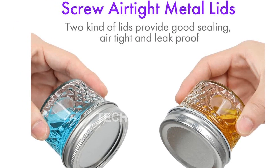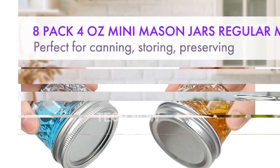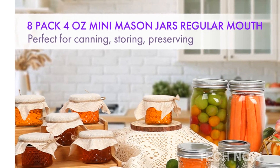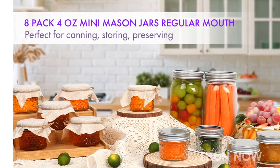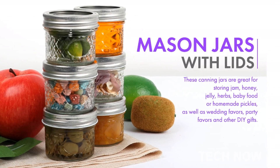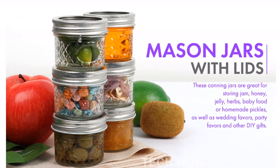If you're looking for versatile, reliable, and stylish jars for your food storage, crafting, or gifting needs, look no further than the Mini Mason Jars. Get yours today and unlock endless possibilities in your kitchen and beyond.